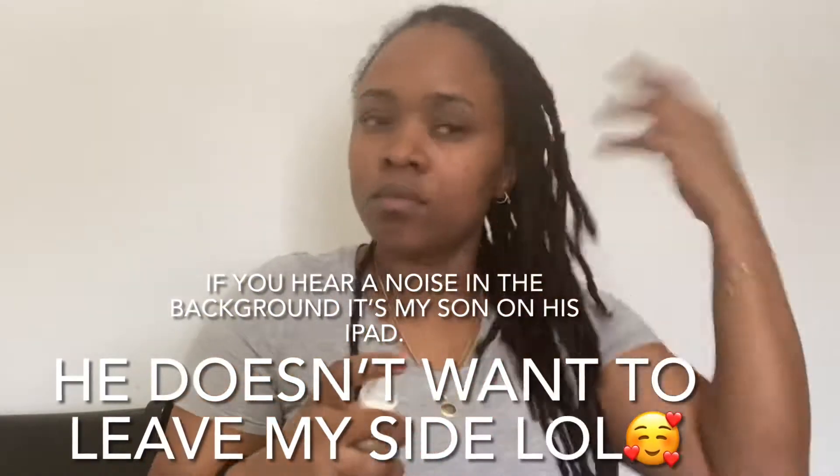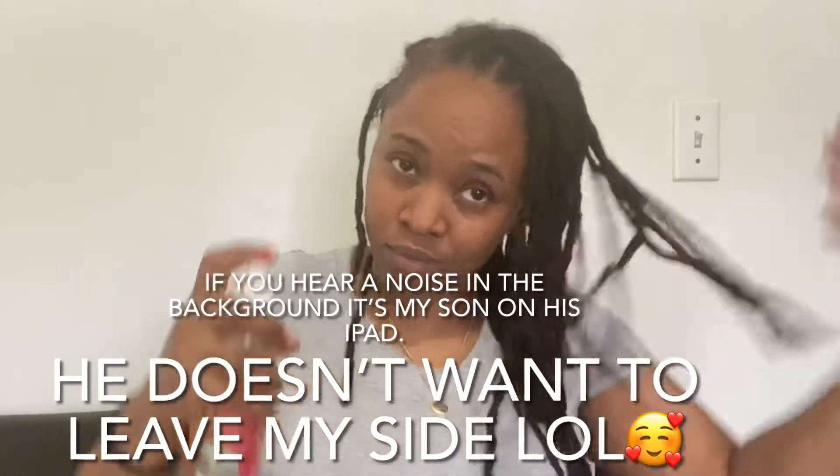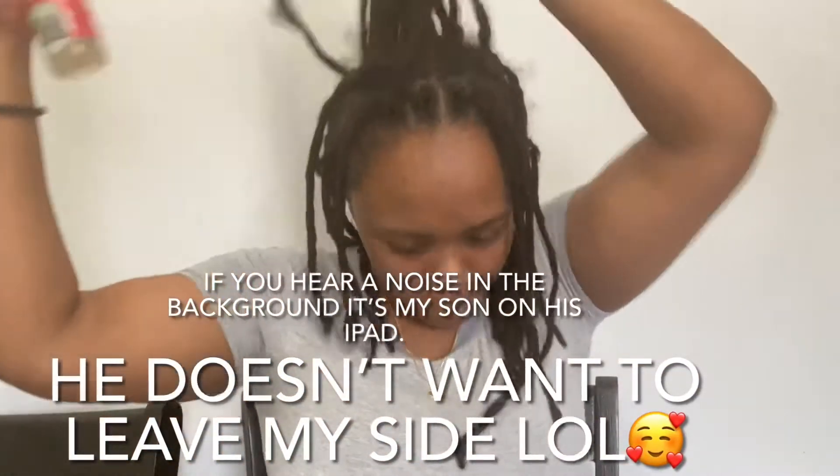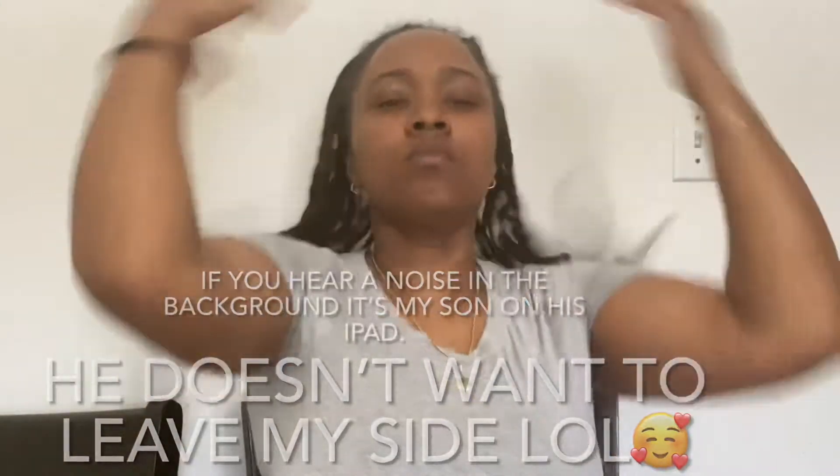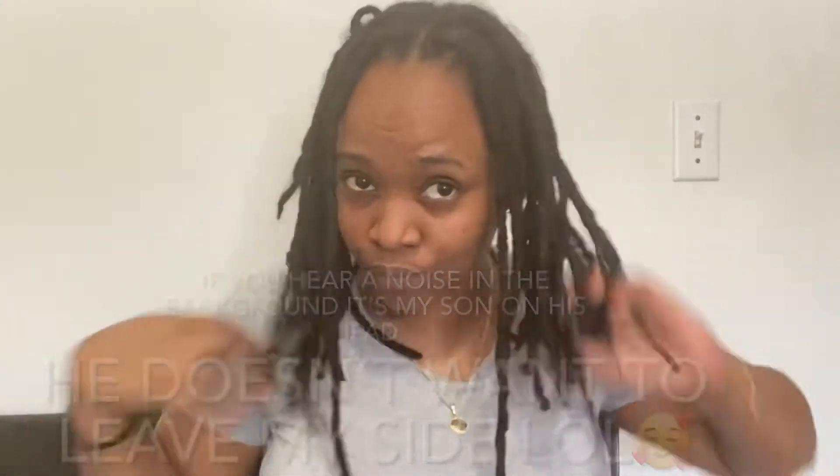First, I spray my scalp with some rose water mixed with some essential oils and carrier oils. Then after that I cut up my aloe vera into about eight pieces, and then I'm just going to put it on my scalp just like you see me doing here.